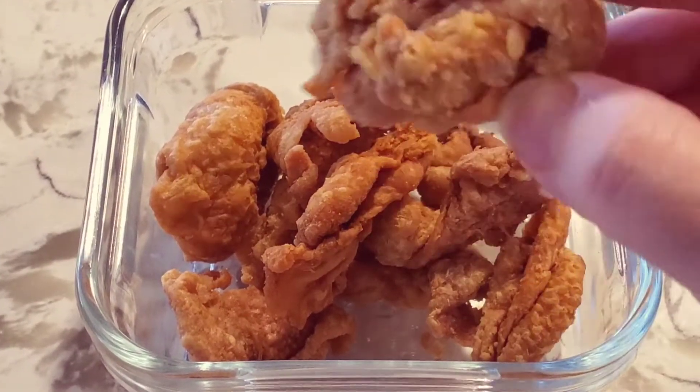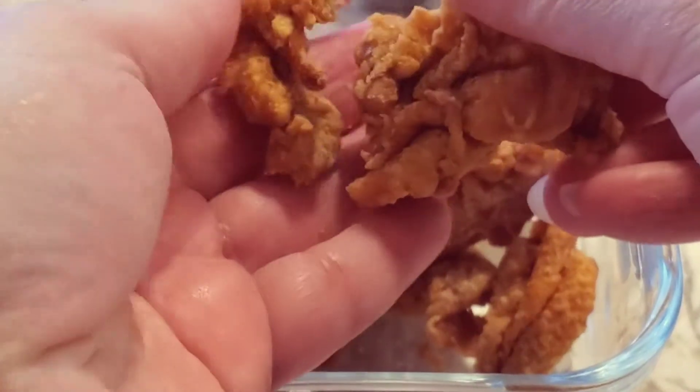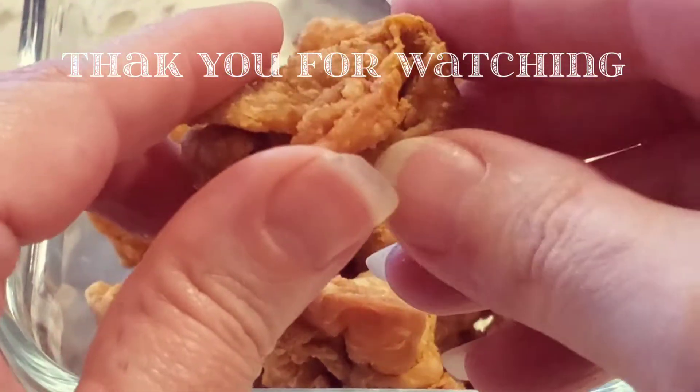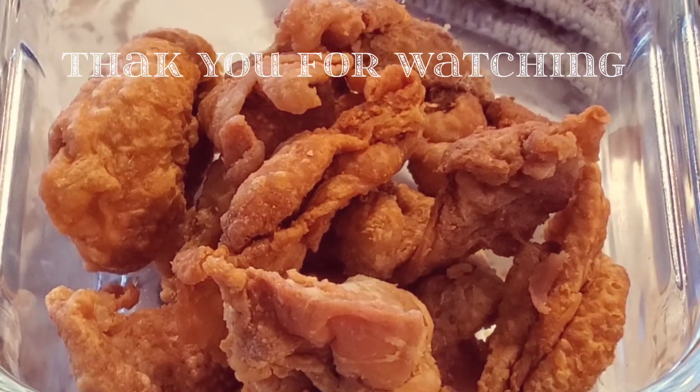I'm going to put it in a little bit, so I'm going to put it in the middle of the pot.